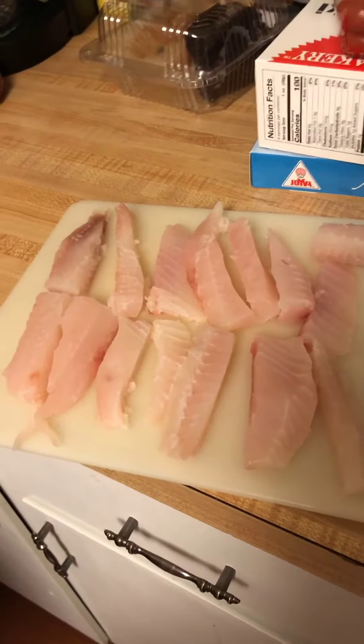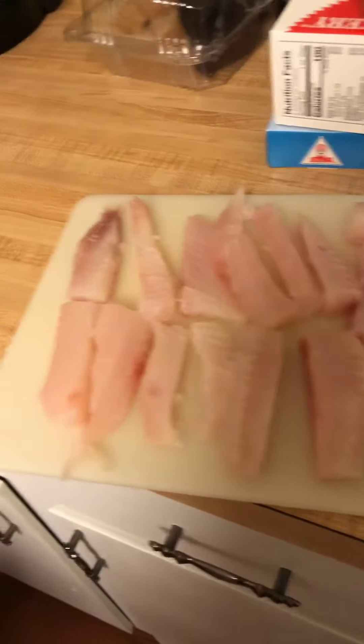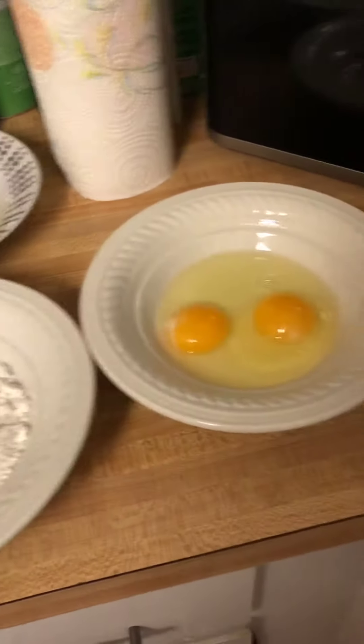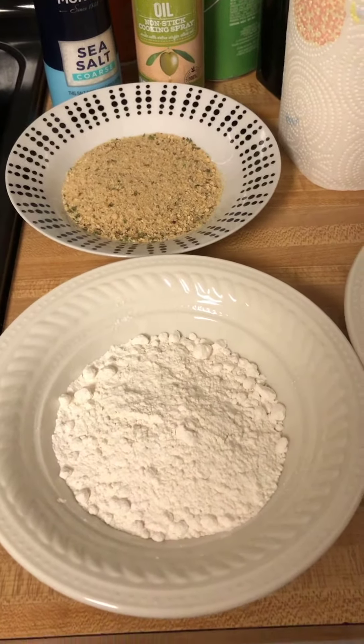I wanted to show you guys what I'm doing and you guys can come along with the journey. Let me show you the ingredients I have. I got tilapia at the store, but you can use flounder or any type of fish you want. I just cut them in strips like that, and then I lined a baking sheet with olive oil. I have egg, flour, and Italian breadcrumbs that I'm going to use.